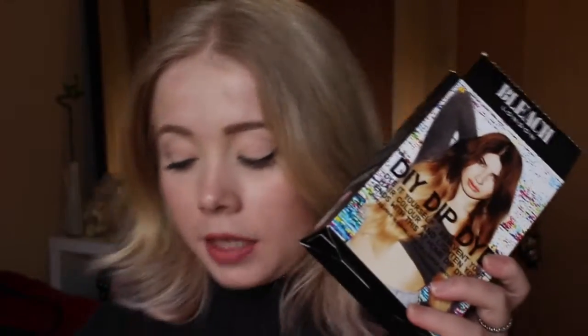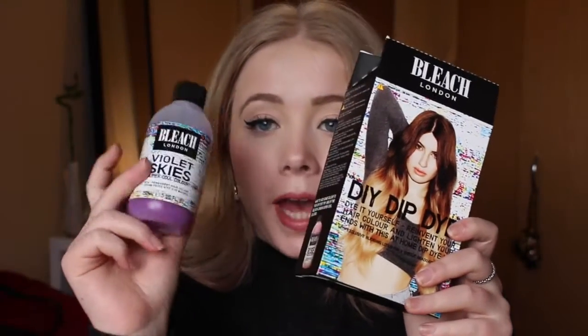Hello and welcome to my channel. Today I'm going to be doing something slightly different — I'm just going to be talking about my experience with a product, which is the DIY dip dye from Bleach London and the Violet Skies hair dye from Bleach London. The reason I'm doing this is because when I was about to use these products, I Googled and YouTubed them and there were no reviews or anything like that.